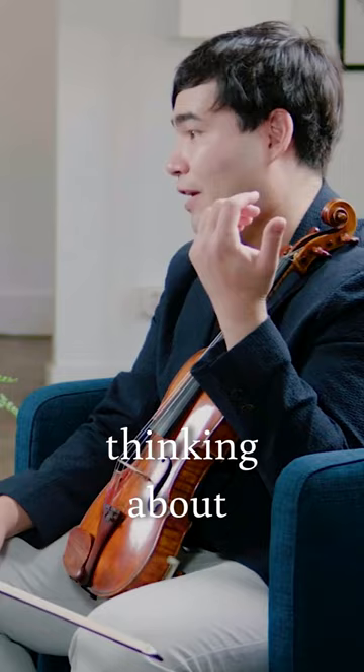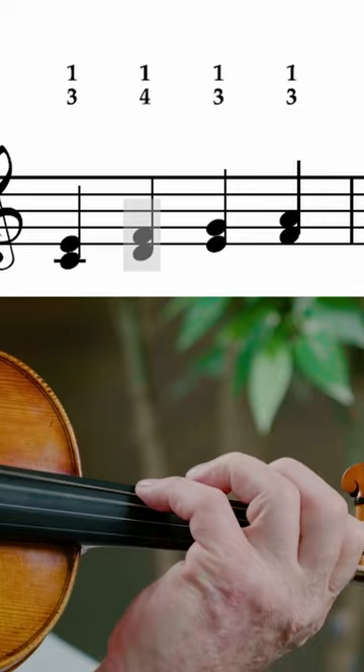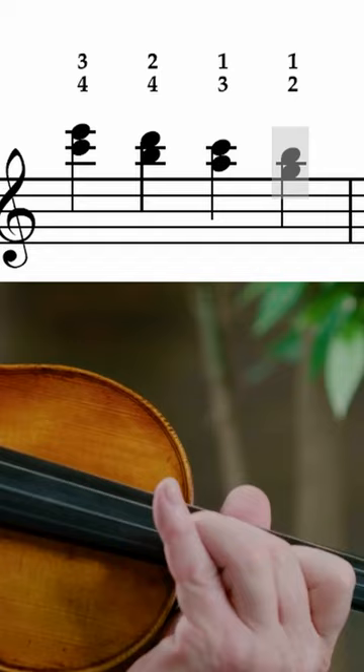And that came from thinking about the hand position? Yes. I mean, there's not a single shift. And I use a lot of open strings and harmonics, which in a whole sounds huge. I try to keep always the same angle, because it's the least commotion.